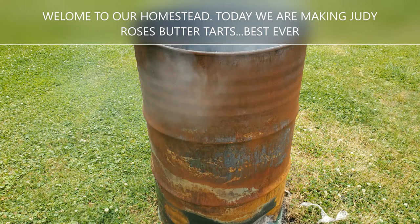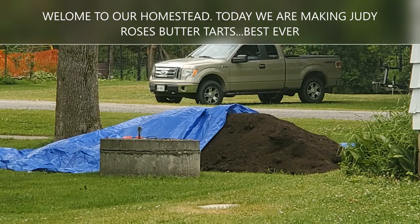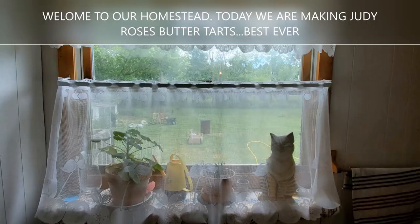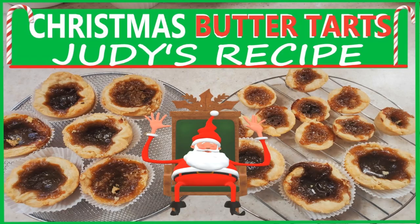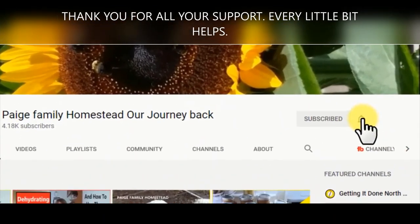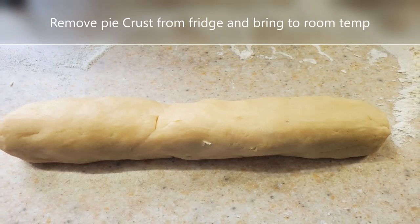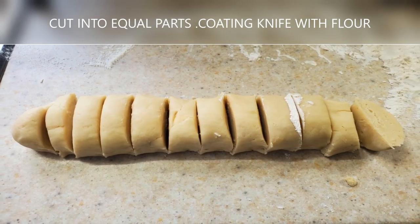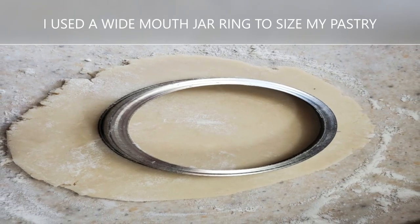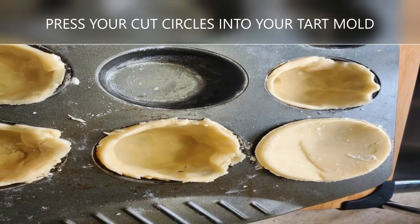Oh, jolly old Saint Nicholas, lean your ear this way. Don't you tell a single soul what I'm going to say. Christmas Eve is coming soon, now you dear old man, whisper what you bring to me, tell me if you can. When the clock is striking twelve, when I'm fast asleep, down the chimney broad and black with your pack.